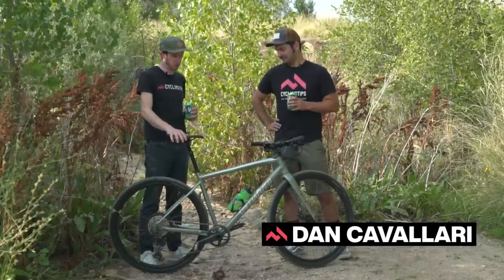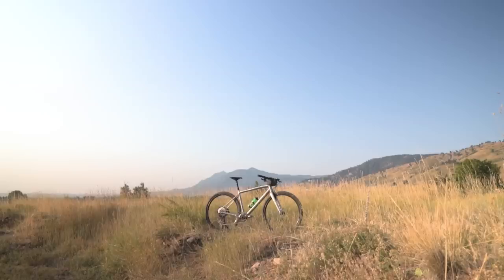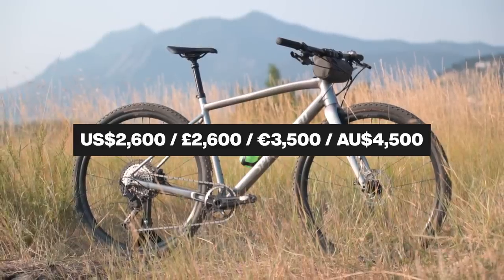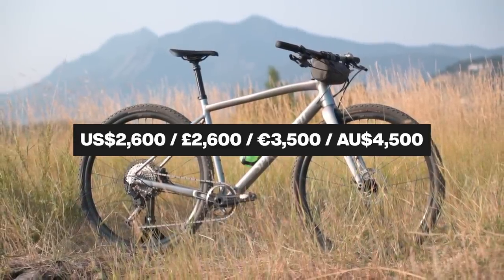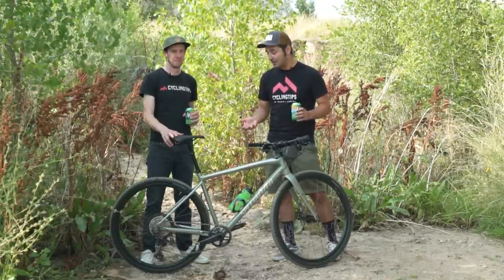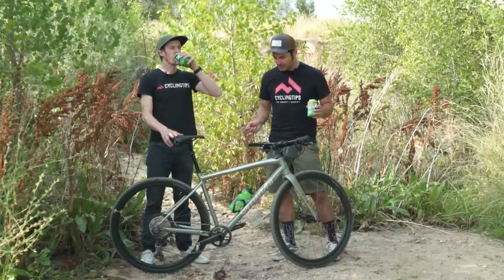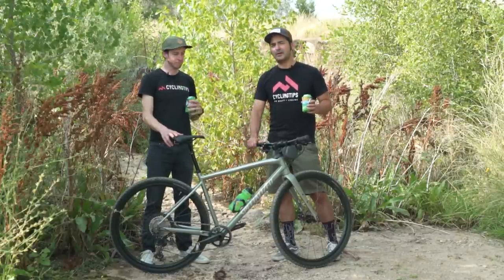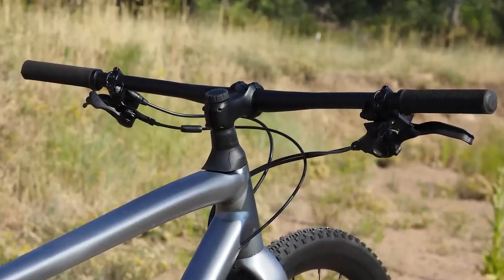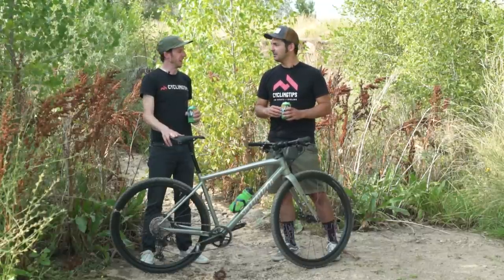Dan Cavallari, you also rode this Specialized Diverge Expert E5 EVO. What do you think? I think it's super fun for $2,700 — I think it's a steal. The ride quality is pretty interesting because we've spent all sorts of money on carbon bikes, and this really rode well and smoothly. The only thing I didn't love was the flat bars on pavement — I found myself leveraging the super-wide handlebars a little too much, which made the steering wander quite a bit.